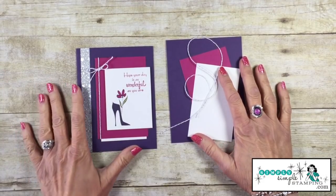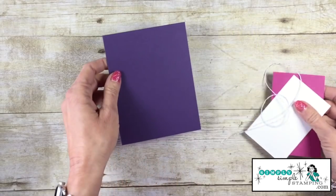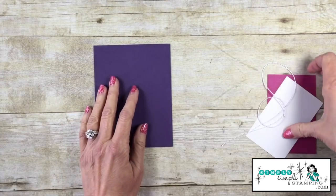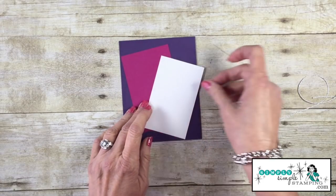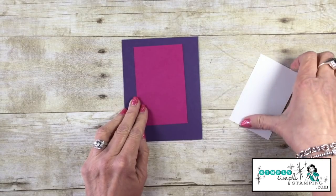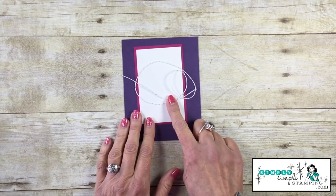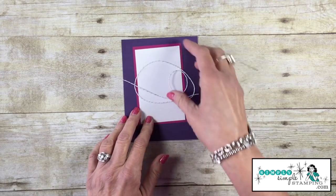Alright my stamping peeps, let's go ahead and talk about the cardstock you need to create today's card. I am going to be using Elegant Eggplant as my card base, cut at eight and a half by five and a half, scored at four and a quarter inches. My flashcard pieces today are in Berry Burst and Whisper White. My Berry Burst is cut four and a quarter inches by two and three quarters. My Whisper White layering piece is two and a half by four. I also have some of our brand new silver Baker's Twine — 18 inches of that — which is gonna polish off the card nicely.